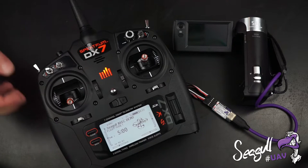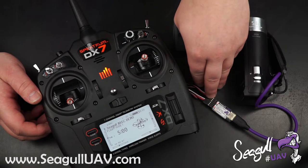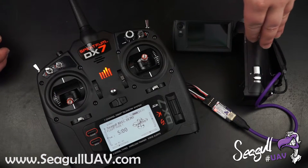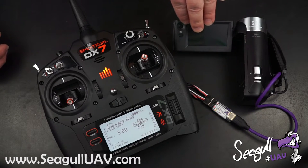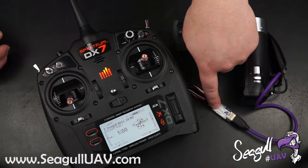Hi and welcome to this short video showing how to trigger your Sony Handicam with Siegel Rec from your transmitter. Here we have one of the smallest Sony Handicams available, the CX240E. It's currently powered off, as we can also see from the state LED on Siegel Rec.